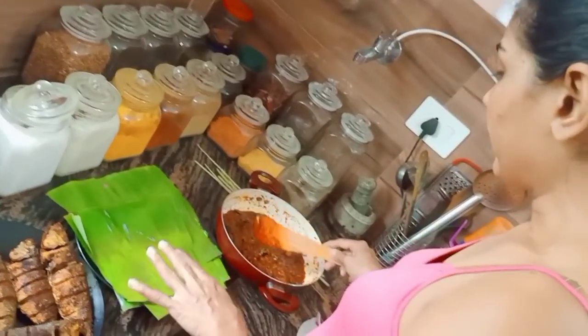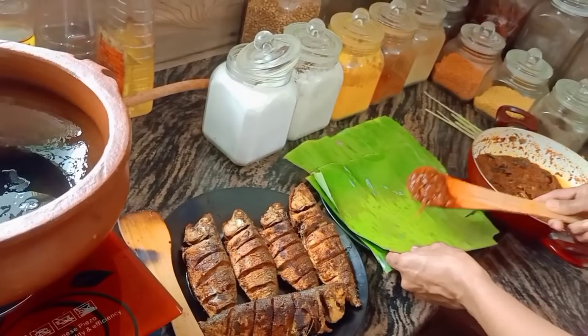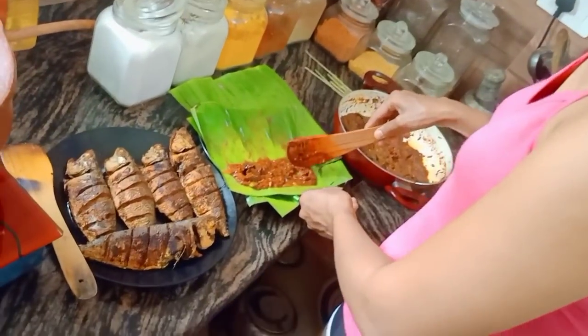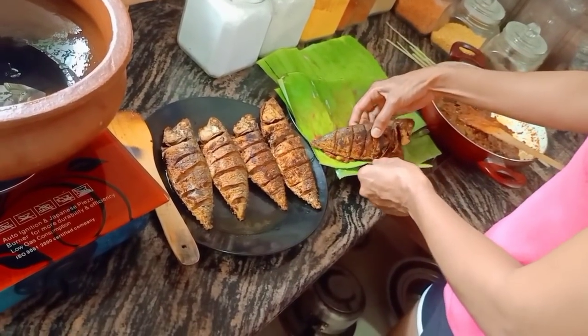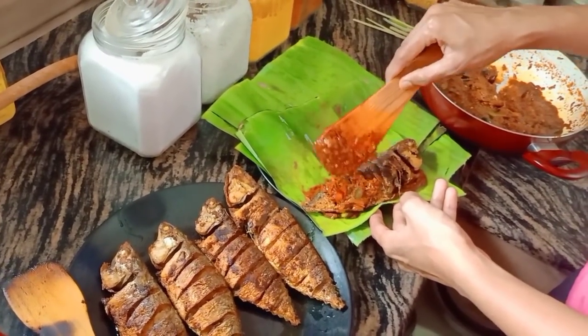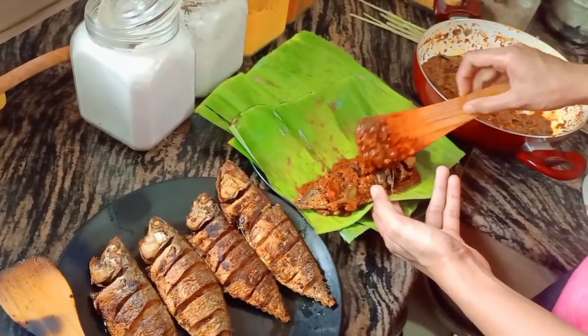Now, let's cook the sauce and add the sauce. Add a little sauce.